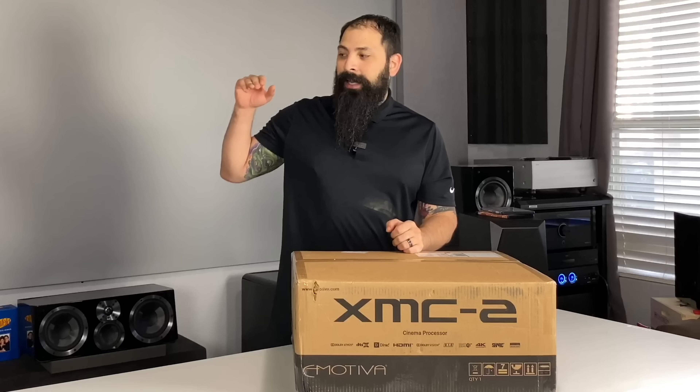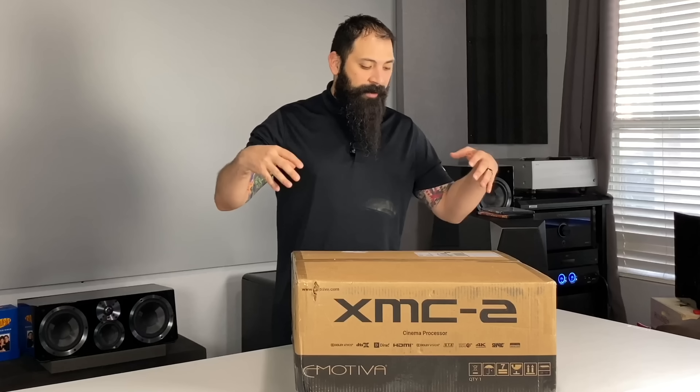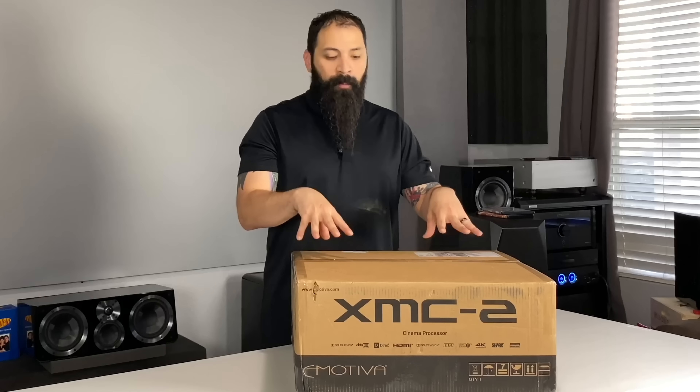Hey guys, what's going on? Inside Home Theater Dude, got a brand new episode for you today. As you know, I've been testing out a lot of the eMotiva products lately. Started out with the eMotiva RMC-1, been testing that one out in the house. I tested out the eMotiva T1 Towers, and now I finally have my hands on the XMC-2, a more budget-friendly version of the RMC-1.